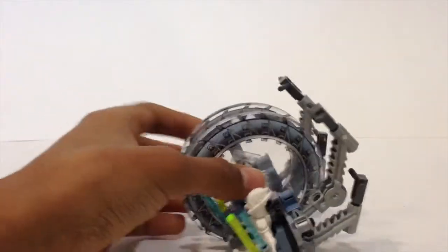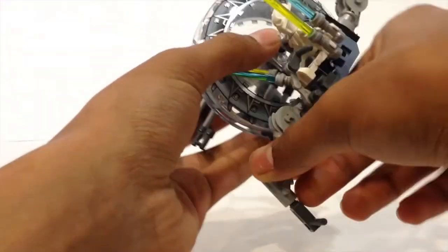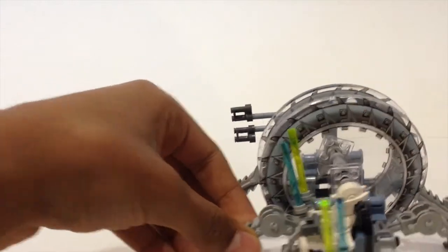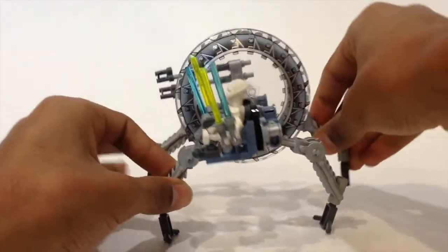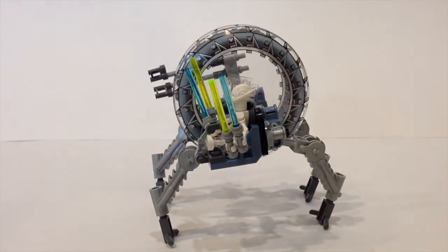Quite interesting. Of course you can make it back, and you can make it as wide or as tall as you want.